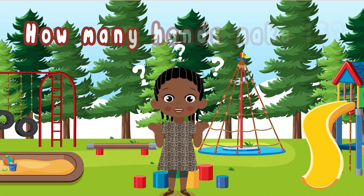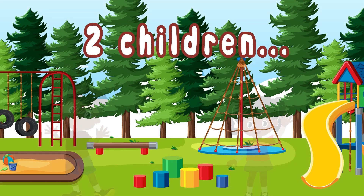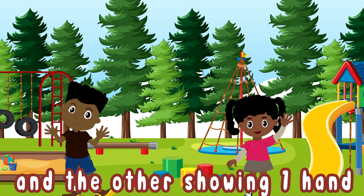How many hands make 15? Two children — one showing two hands and the other showing one hand — make 15.